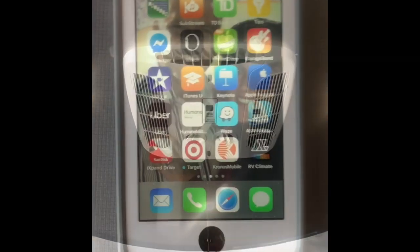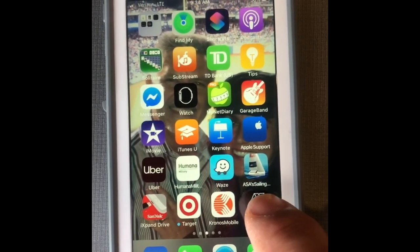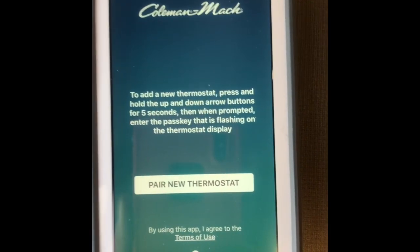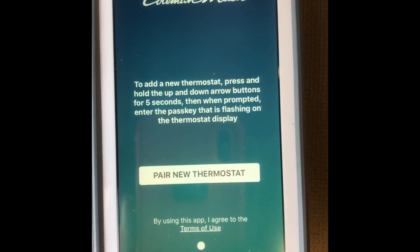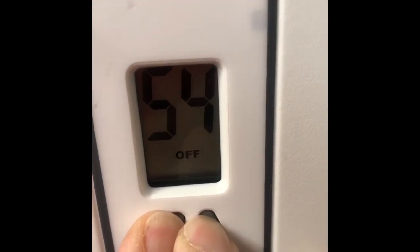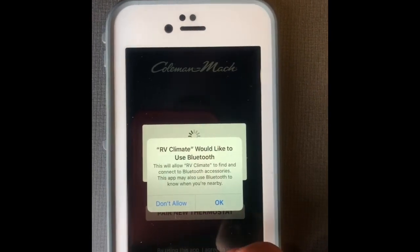Let's see if we can get the app set up. Here's the app — RV Climate. Click on the app, go to Thermostat, it shows 'not connected.' Tap 'Add New,' then 'Add a Thermostat.' Press and hold the up and down arrows for five seconds, then when prompted, enter the passkey that's flashing on the thermostat display. We'll press the up and down buttons for multiple seconds to initiate pairing.